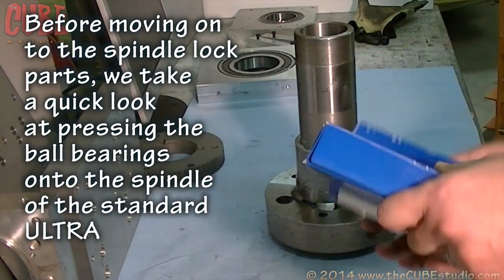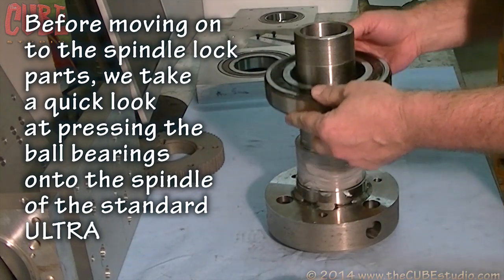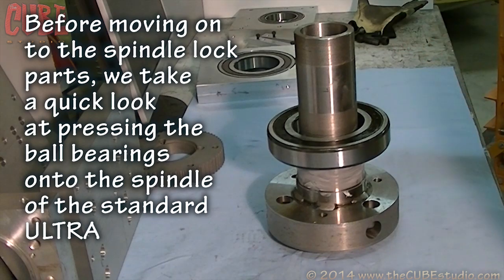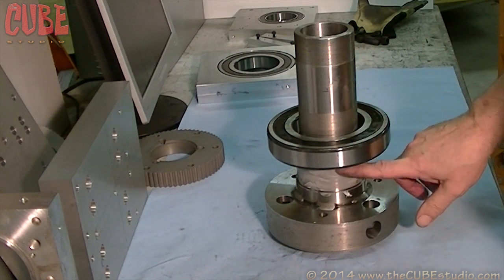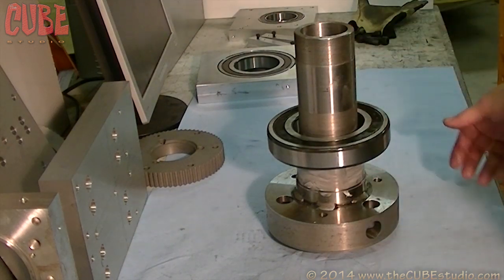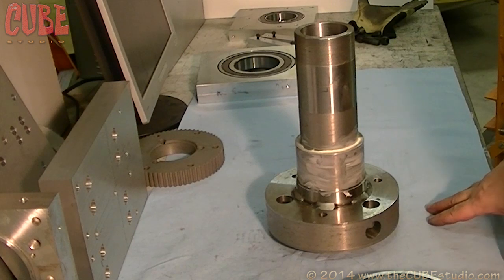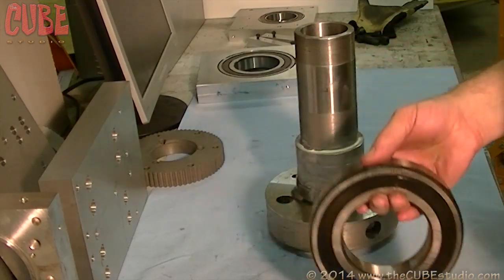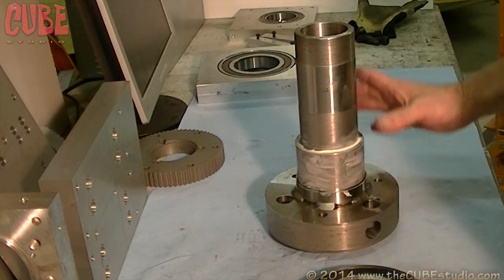Here's another bearing for the same application. This one is not going to slip on — it's a press fit — so we want to press it on extremely straight so we don't distort the inner race or damage the shaft by forcing it on at an angle. Small bearings can generally be force-pressed, but larger bearings are typically heated. This bearing has integrated seals, so you probably don't want to heat it beyond about 200 degrees — and that won't be enough for it to fall on — so we're going to have to press it.